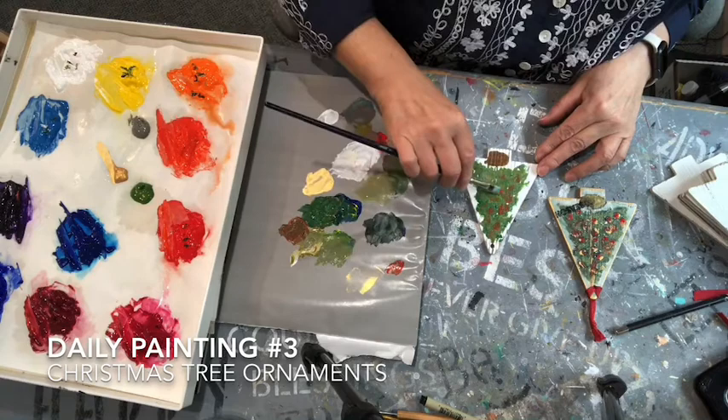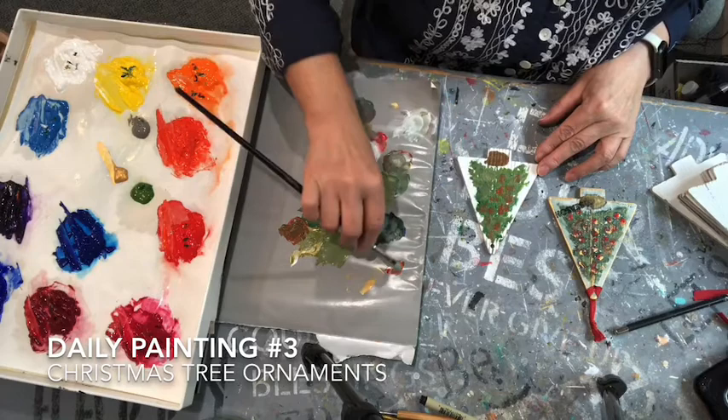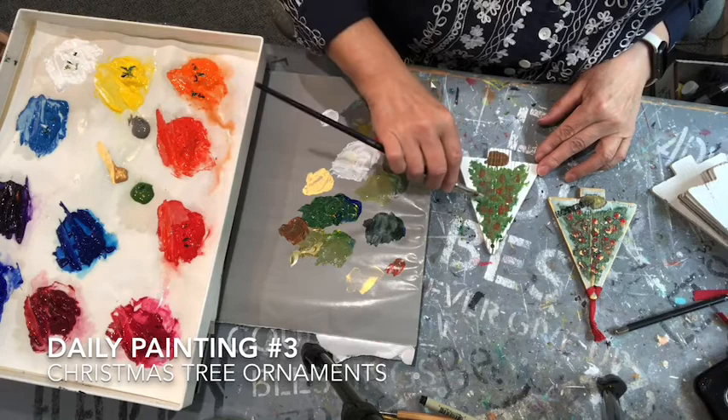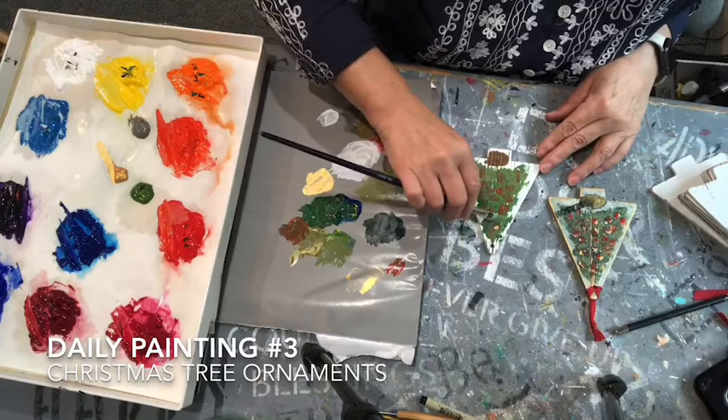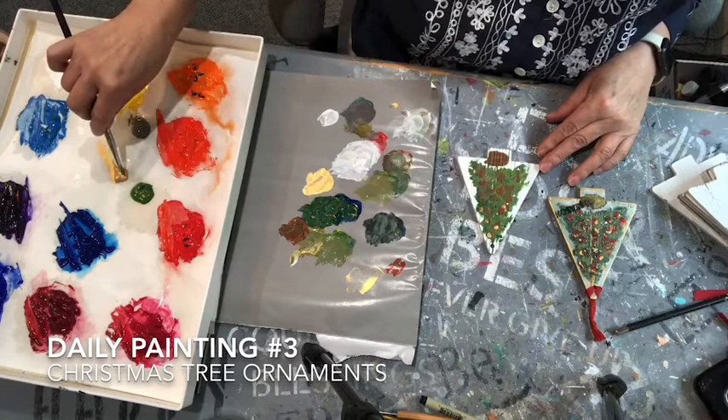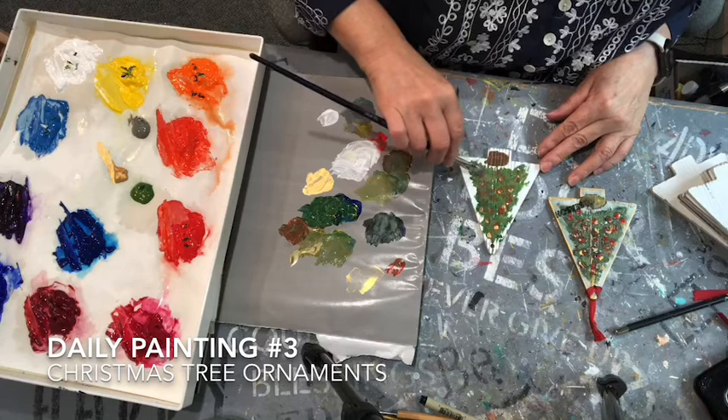I'll end up going back and smearing the bulbs a little bit since the paint is wet — it pushes them back into the green. All the paints I use on my palette are mixed with a medium gel that I put in. It helps thicken the paint. This is not craft paint — I'm using Golden paints, which is what I usually keep. I also have a gold in there that I believe might be a craft paint. I was just popping and hitting it so it's not just red. You'll have a tint of gold on all the ornaments.